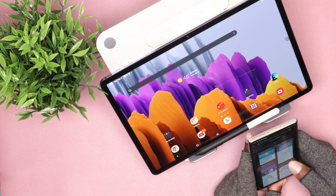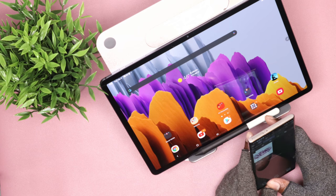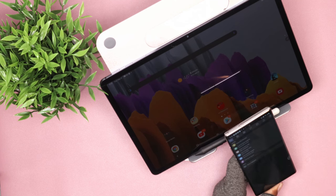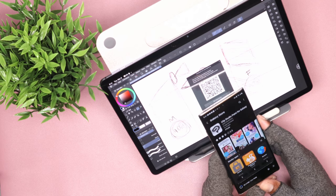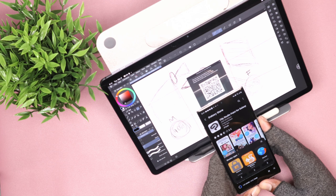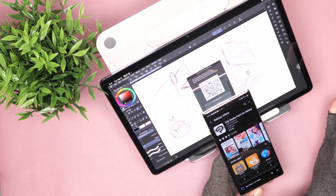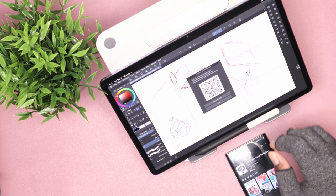First, you have to make sure that Clip Studio Paint is installed both on your smartphone and of course your Windows or Galaxy Tab devices. If you already have Clip Studio Paint on any of those devices, make sure that you have the latest version — it's not gonna work without the latest version. When you're getting ready to download the app on your phone, you need to download it from the Galaxy Store, not the Google Play Store. Once you have the application installed, you need to make sure that both devices are connected to the same Wi-Fi network.